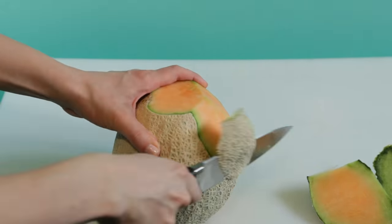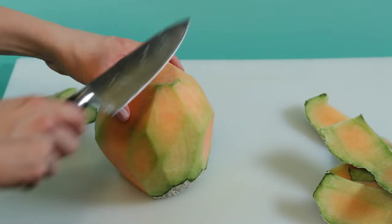Next, take your cantaloupe, peel off the skin, and slice it in half to use as the baby's face.